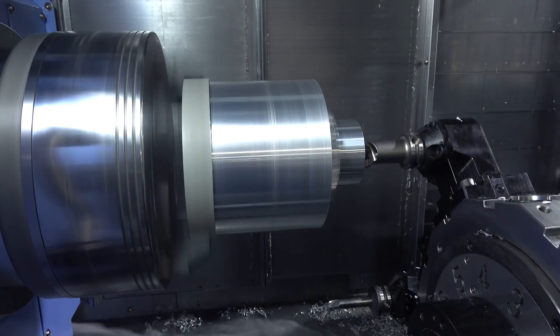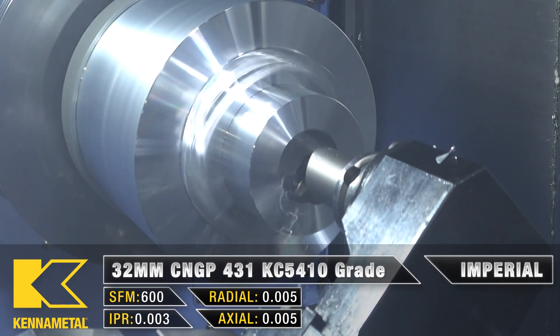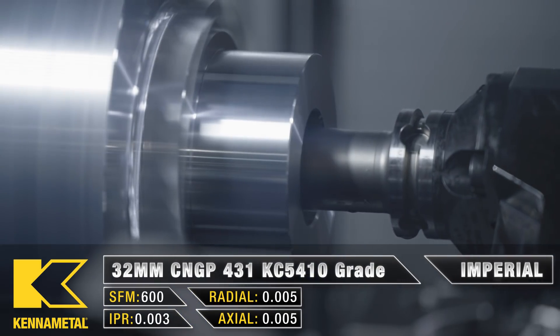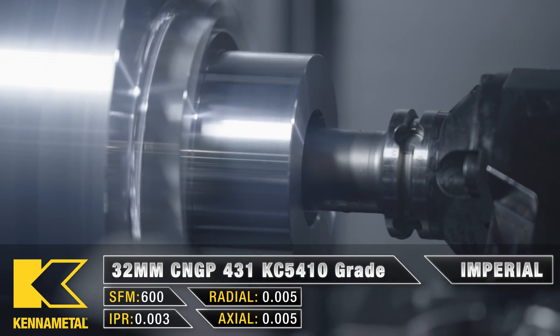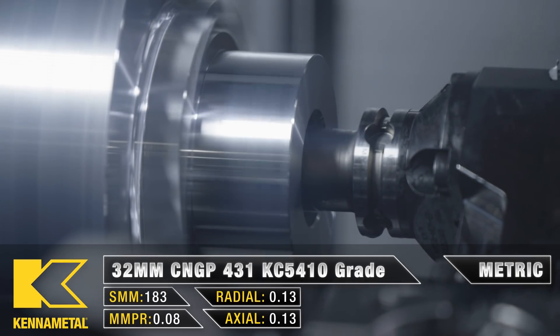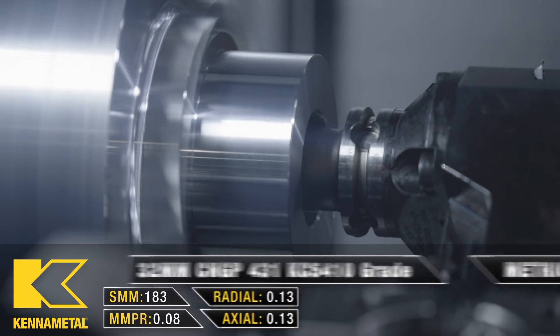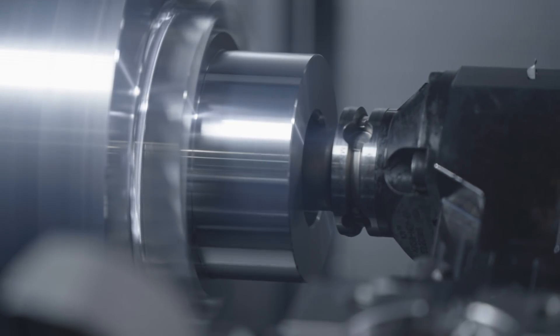After that we're running some more lathe work. I have a 32 millimeter boring bar doing a finish pass in the ID. It's got the same CNMG insert as the last tool. I'm running it at 600 SFM with a feed rate of 3 thousandths per revolution, which should put a nice finish on the part. These roughing and finishing boring bars are quick-change boring bars from Kennametal for the KM50 system.